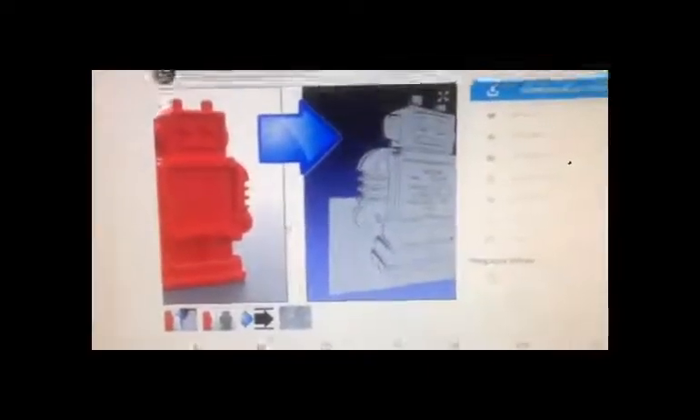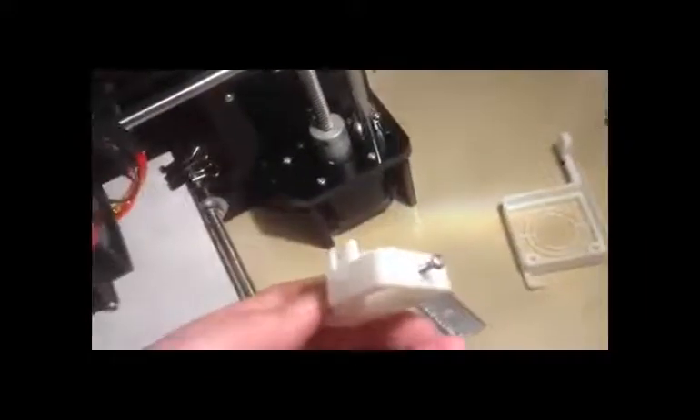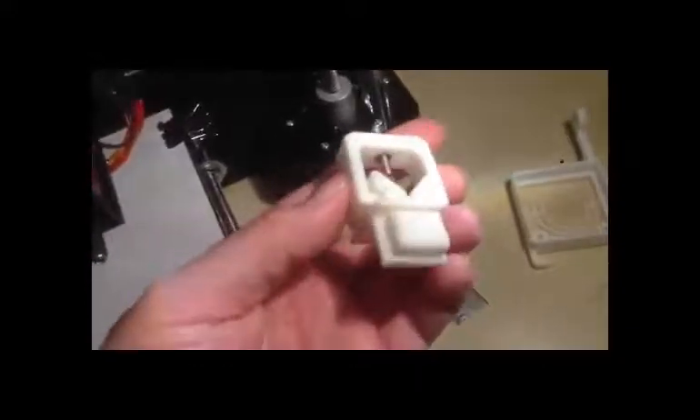When all is said and done, this is what your print will look like. You put an M3 nut in there and an M3 screw — I think I have a 25 millimeter long screw. It doesn't matter as long as it's enough to clip it.